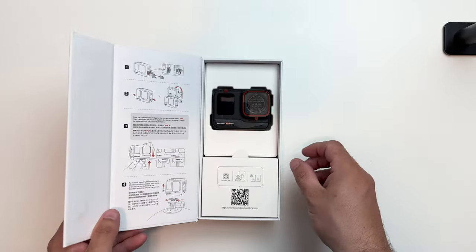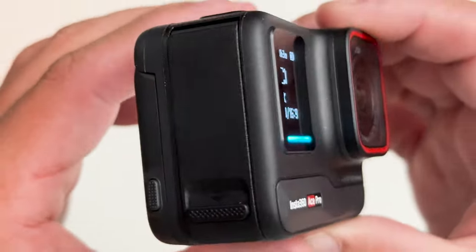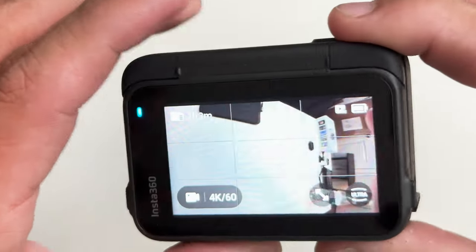With the launch of the Insta360 Ace Pro, they asked if I'd be willing to do a review of it, and I gotta say, I was so excited to test it out underwater. Insta360 has been creating some innovative and amazing products over the last few years. These innovations have really pushed the envelope within their respective industries, and now with the Ace Pro, those innovations are coming to the action camera market.